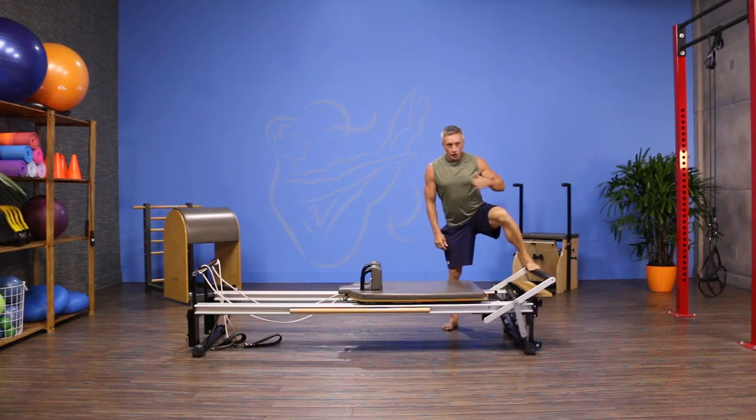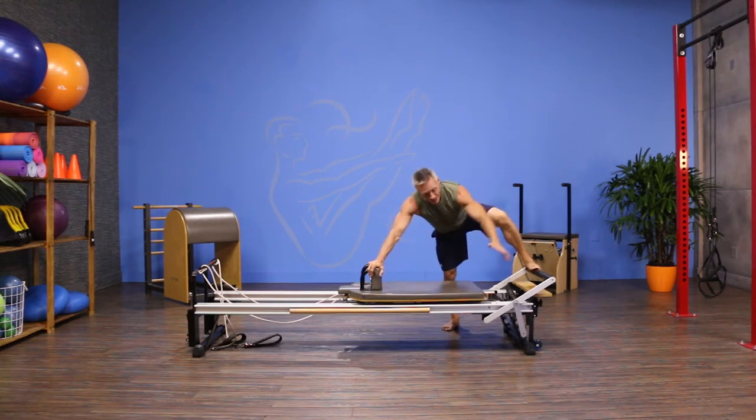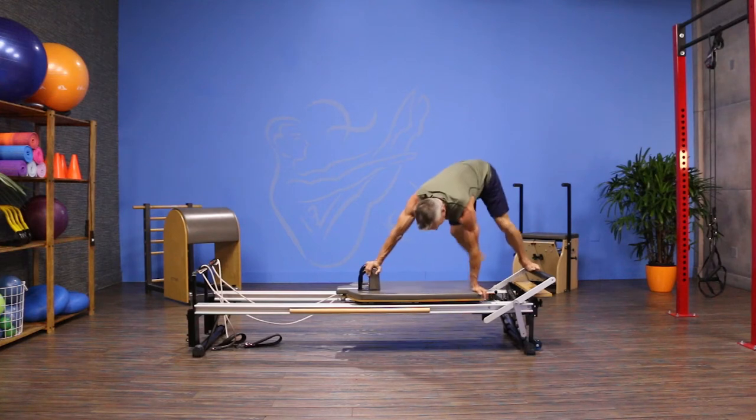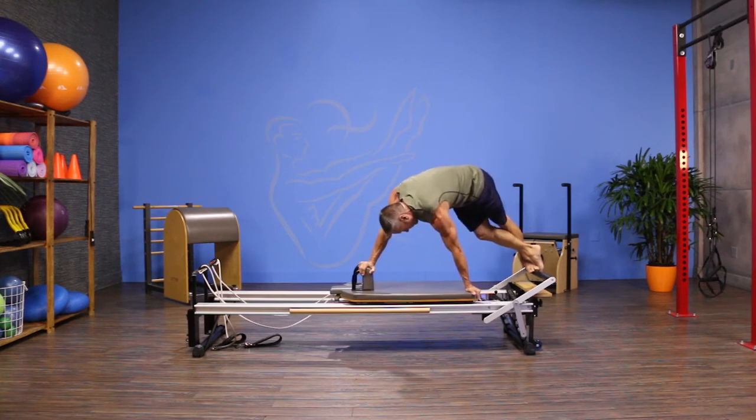I put my foot closest to the foot bar on it when I'm facing the side, and I take one hand and place it on the opposite shoulder rest and one hand on the opposite side of the carriage. Then I step up, loop my leg around the front, squeeze my inner thighs together, and square off toward the reformer.